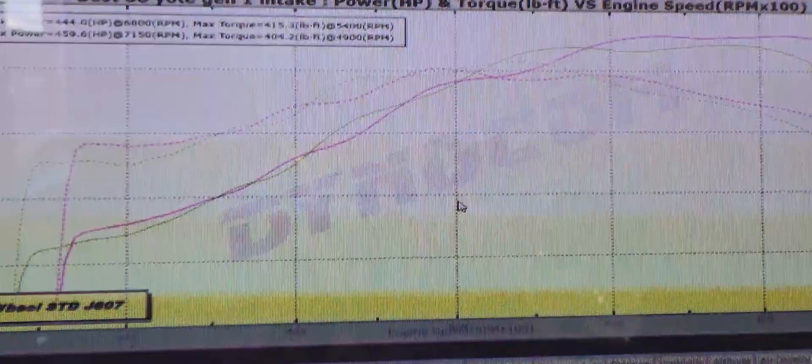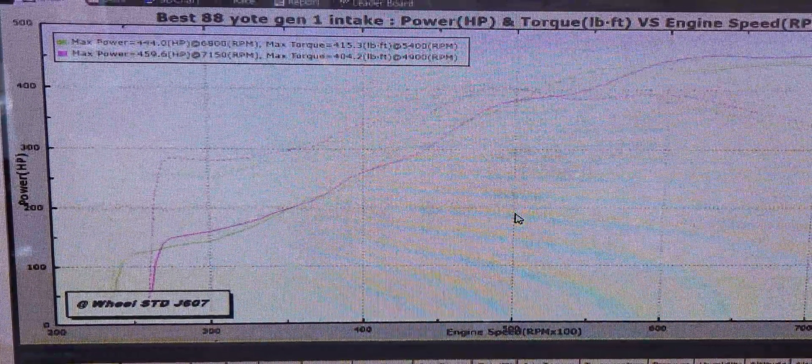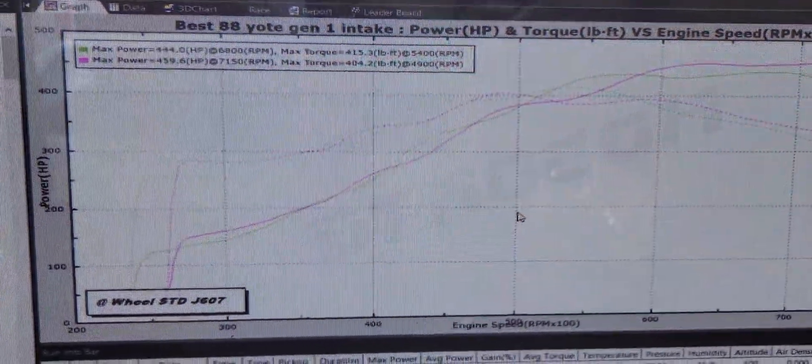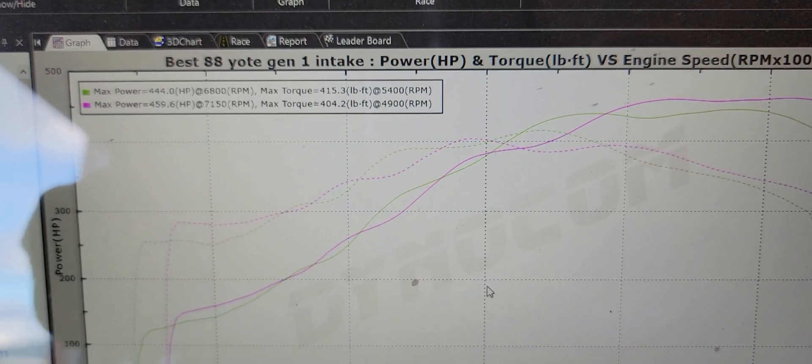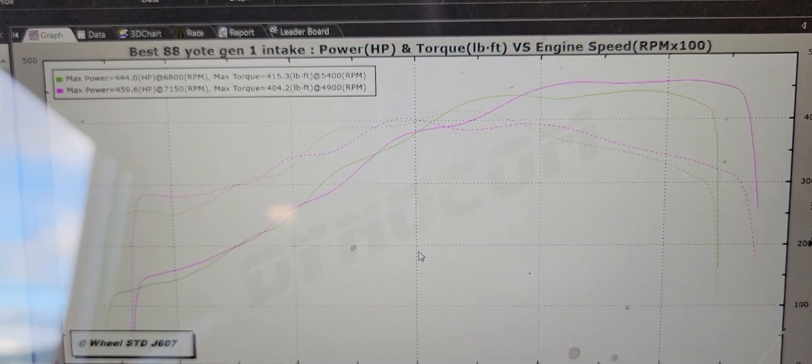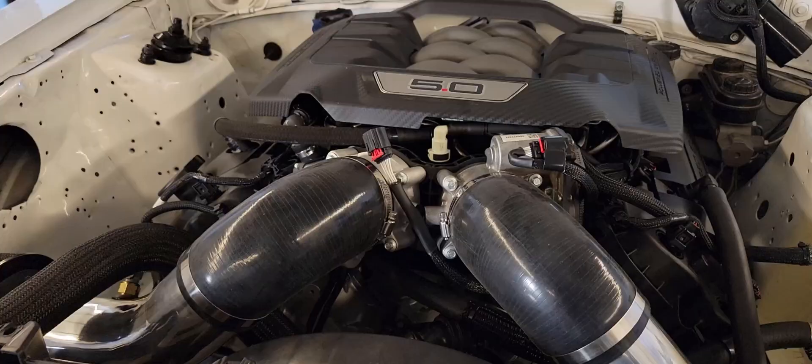We've worked through a couple runs here. I'll post this up with a clearer graphic — we have the Gen 1 intake versus the Gen 4 intake. Done some timing sweeps back and forth, changed the cam timing a little bit. But this is as good as I can get right now. We can see the beginning there, it kind of swaps, just crosses over all over the place and then comes out pretty good.